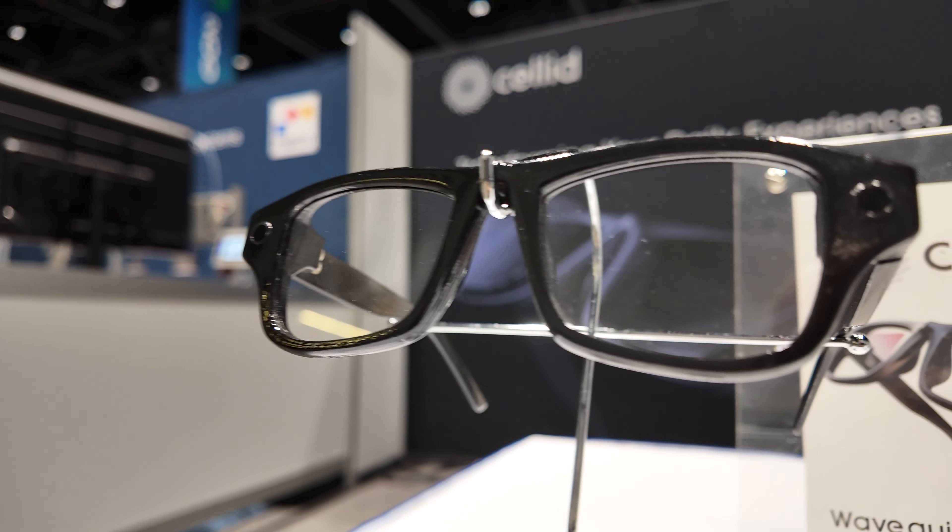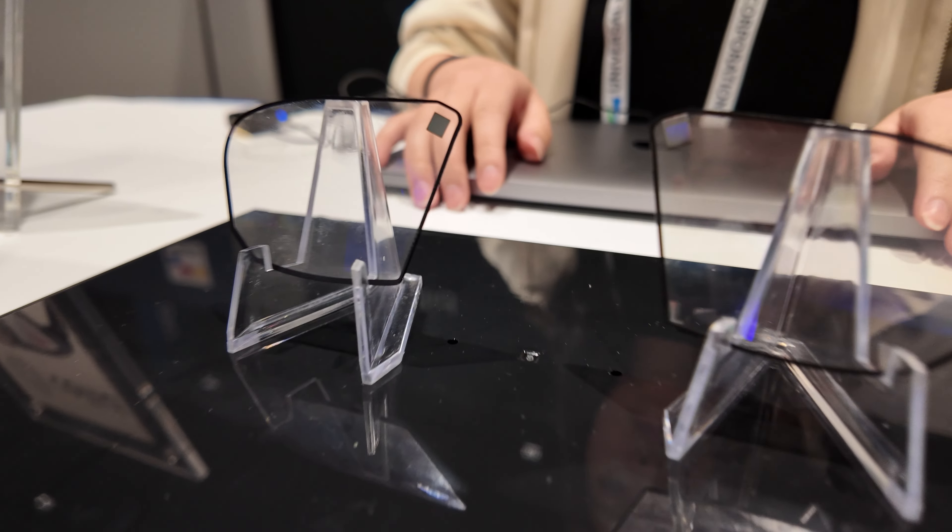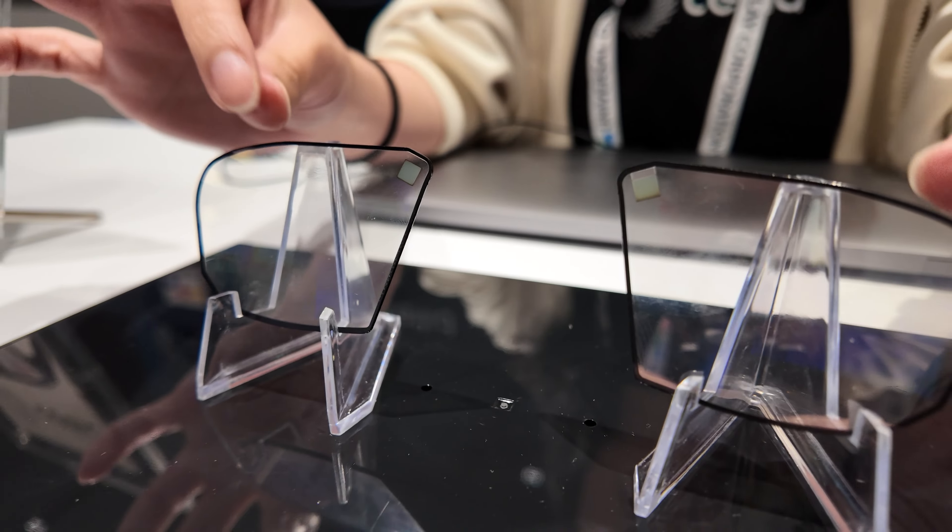My name is Sherry from Sellit, and you're doing stuff that has to do with smart glass. Yes, we are making a waveguide — this is the lens part of the smart glasses.